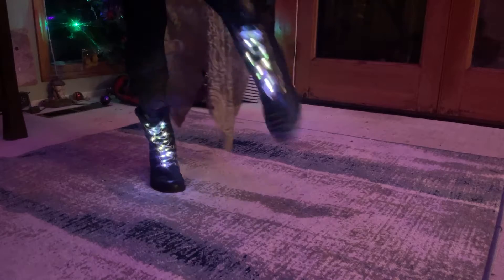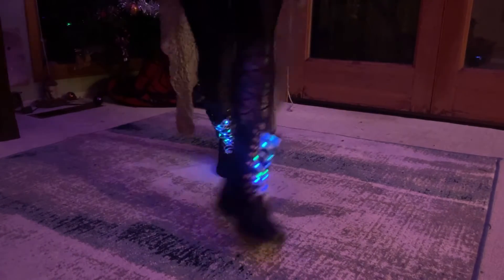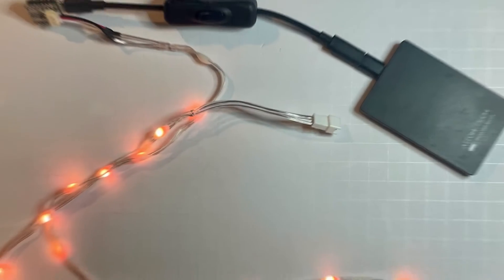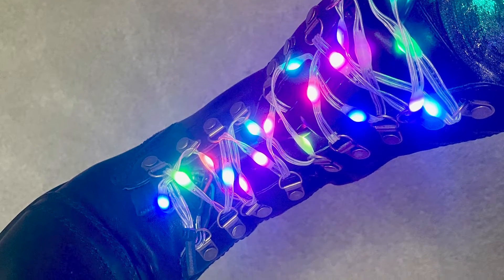Light up the dance floor with NeoPixel shoelaces that pulse, animate and glow. This is an easy beginner project with a little soldering, a little crafting and no coding at all.